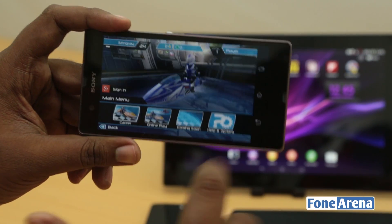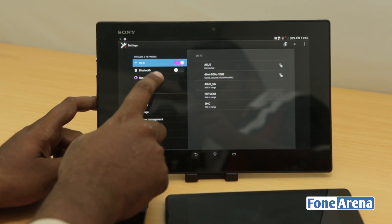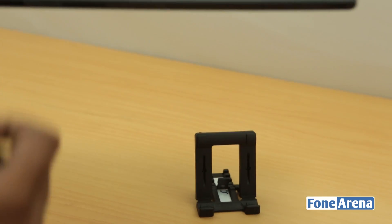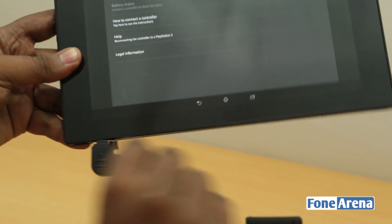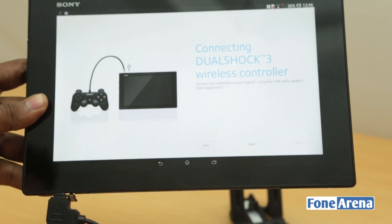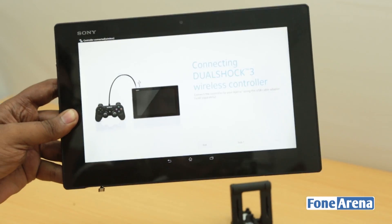We'll show the same process with the Xperia Tablet Z. In its settings, you can see the DualShock 3 wireless controller support option. The controller goes into the USB OTG port at the bottom of the tablet. After connecting, following the on-screen instructions and reconnecting the joystick pairs it. Now it's connected to the tablet and paired wirelessly — we can remove the wire.